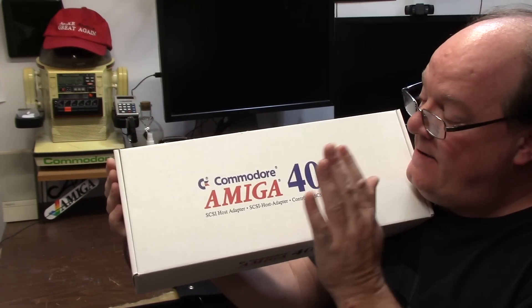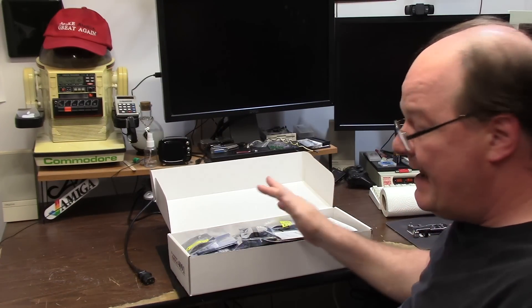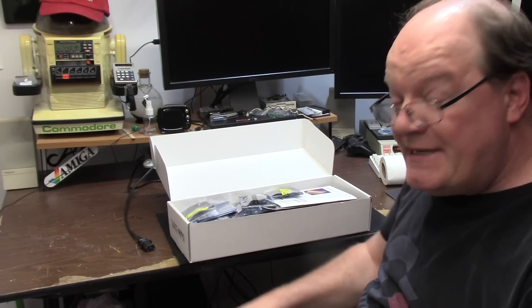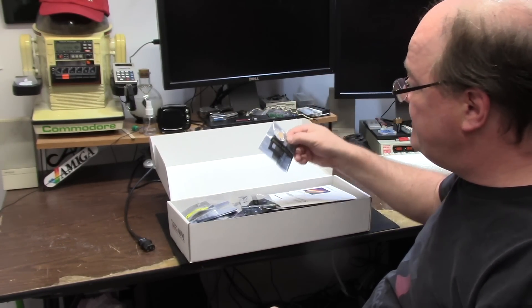This is going to be the test of the RE-4091 from Chris Hooper and Stefan Renaud. I went over this briefly on an unboxing video a while back and I was so excited I had to have it, and then I didn't do anything with it. I'm taking care of your stuff — it's okay, we're here to do it now. Seven months later, but you know it's all good.